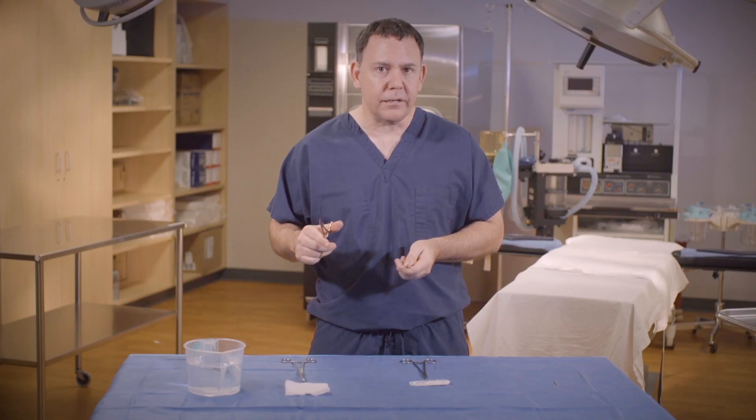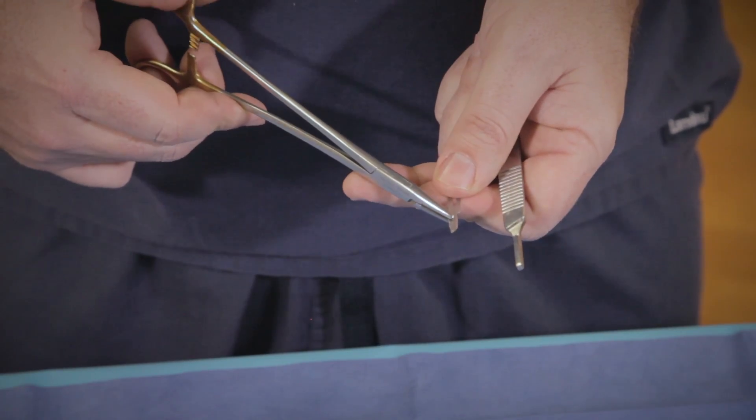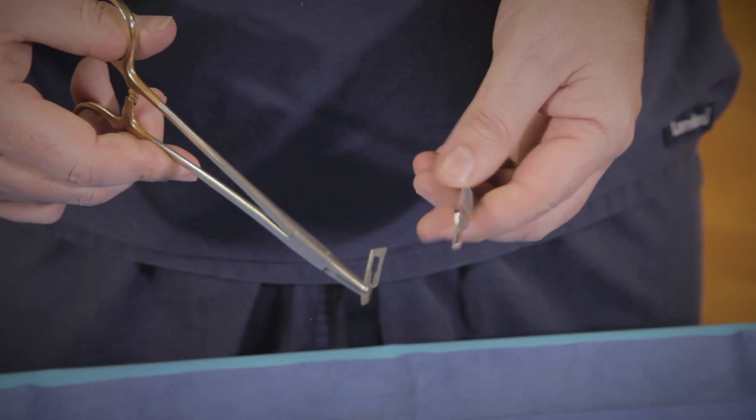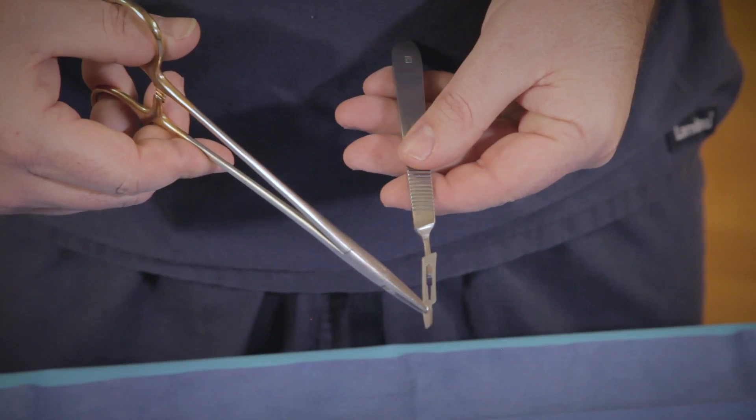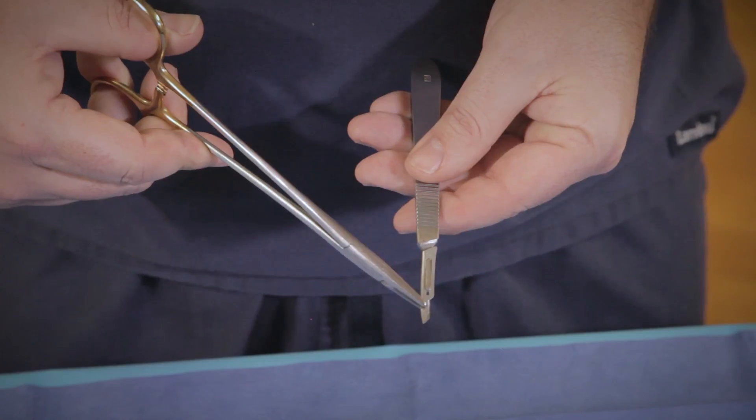So I want to show you that again. I'm going to grasp the blade — the sharp end is facing to the left. Angle matches the angle. I'm going to fit the blade into the ridge and slowly slide it on until I hear the click.